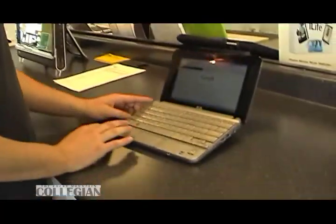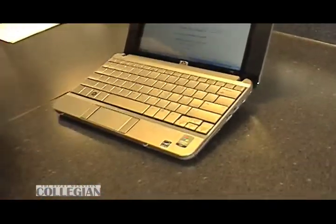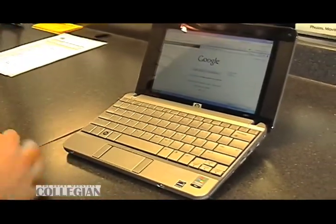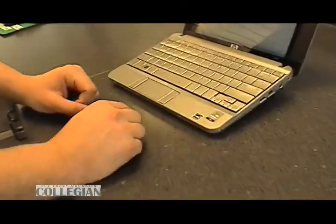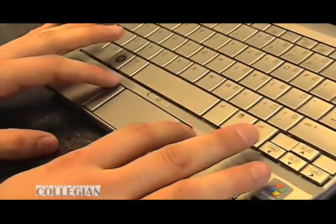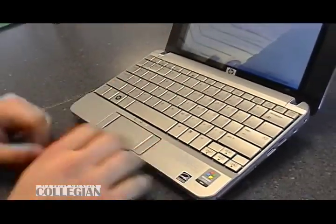First off, if you guys notice on the physical appearance, this has got a pretty good-sized keyboard. It's still not quite the full-size that you're going to find on a laptop, but they brought it all the way out to the edges, and it's really easy to get used to. The trackpad's a little bit goofy — instead of making it really small, HP decided to put both the right-click and left-click buttons on either side. It's a little different, but totally worth it since they gave you a bigger keyboard.